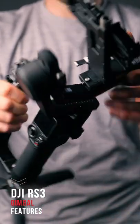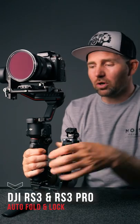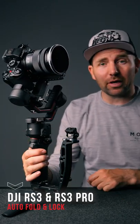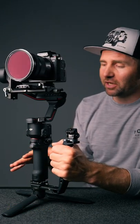This is the DJI RS3, the newest gimbal in the DJI lineup. It has auto-lock, so once you power the gimbal down it auto-folds in, and when you power it up again it auto-folds out. It's the coolest feature you can get on a gimbal.